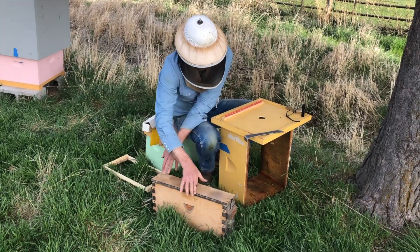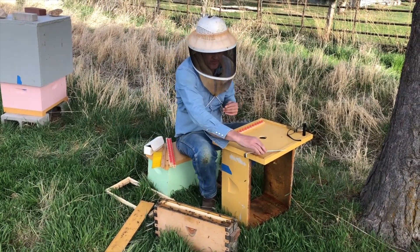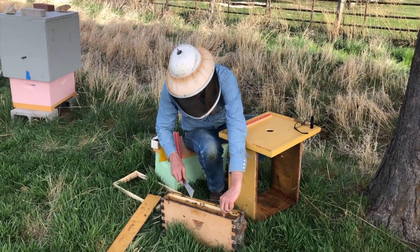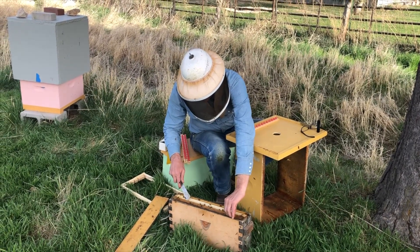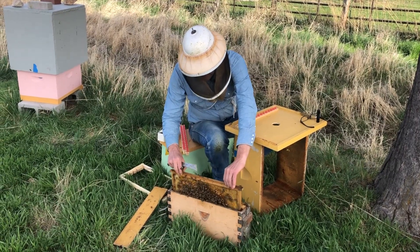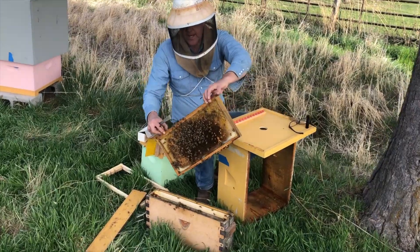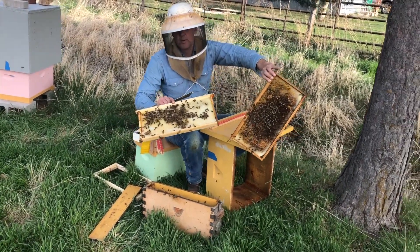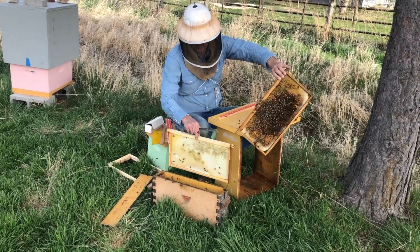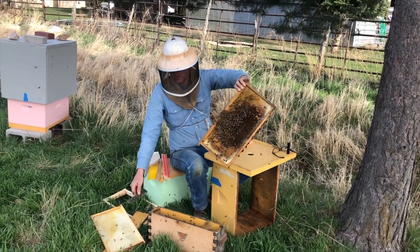This frame has come from our breeder queen — the breeder queen laid eggs in worker cells, and we're going to take out the fertilized larva. The fertilized eggs in the worker cells have produced worker larva, and we're going to graft from that. Typically when we want to remove bees from a frame, a beekeeper will just shake them off with a little jolt, but we don't want to do that with the frame we're going to graft from.